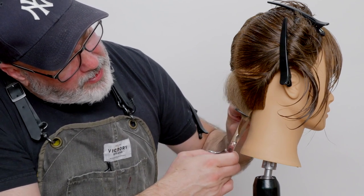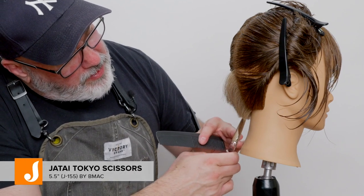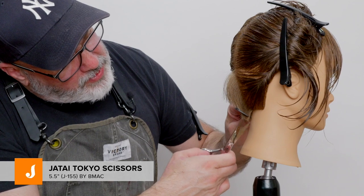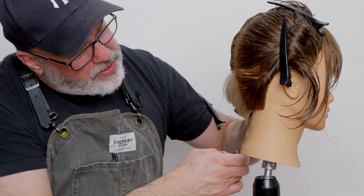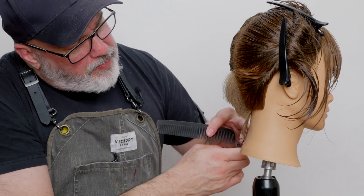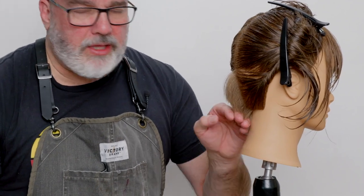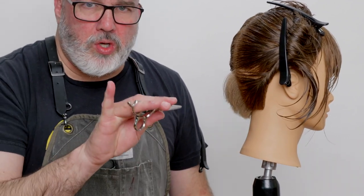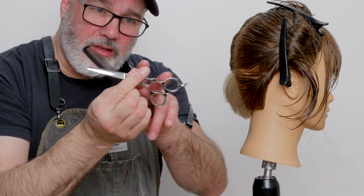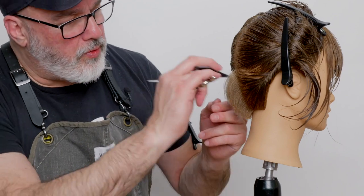Now I'm using my Jatai Tokyo scissors in the five and a half. This is a nice sharp scissor — it's very ergonomic and it's the shortest scissor that I have. So when I'm dealing with something that's going to be very cramped, like trying to work in this nape, a shorter, smaller scissor that's ergonomic, where the handles are more curvy and mold to your hands, it's a lot more comfortable to go through and cut.